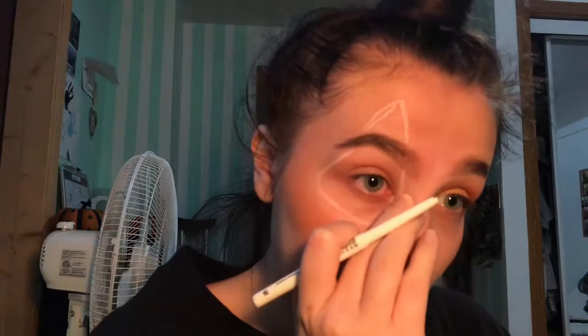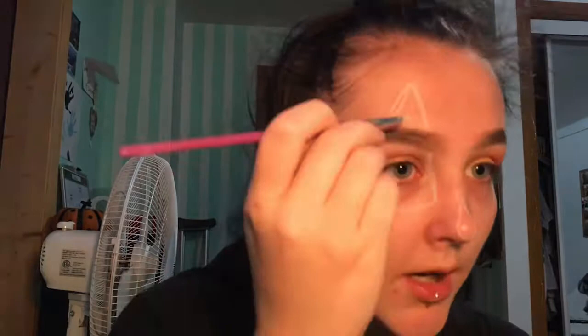Now we're going to move on to this eye. I'm just going to take a white liner to kind of stencil out where we're going to put our triangle, so I'm just going to mark it out and then continue it down. I'm going to do my nose as well — just kind of make a little teardrop nose. Then I'm going to take some white face paint and fill it in so that the eyeshadow pops a little bit more when you put it on. I'm using a paint from Walmart — it's a water-activated one. You want to make sure you're not using grease paint; you want one that sets.